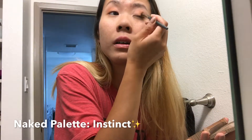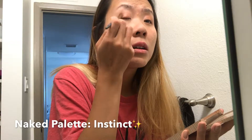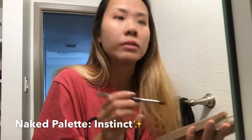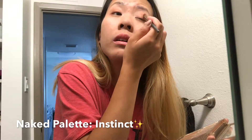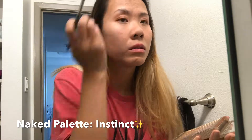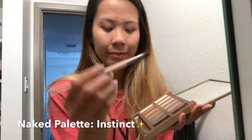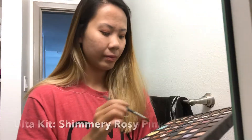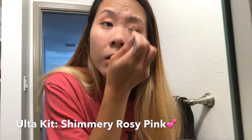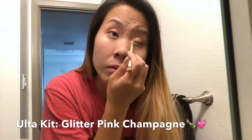Going back to the Naked palette, I'm gonna take Instinct and just pop that on more towards the end of my eyelids to really make that sunset look come to life. And don't be afraid to use your fingers to really blend out or lift those colors. Now I'm grabbing an angle brush and using the same color, popping it underneath my eyelids to blend everything out. Going back to that rosy shimmery pink, we're just gonna pop it near the front of the eyelids. Now I'm gonna take this glittery champagne pink color and use that to pop my inner corner eyelids.